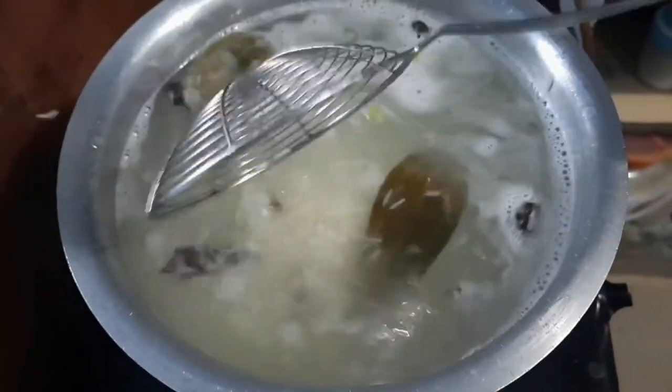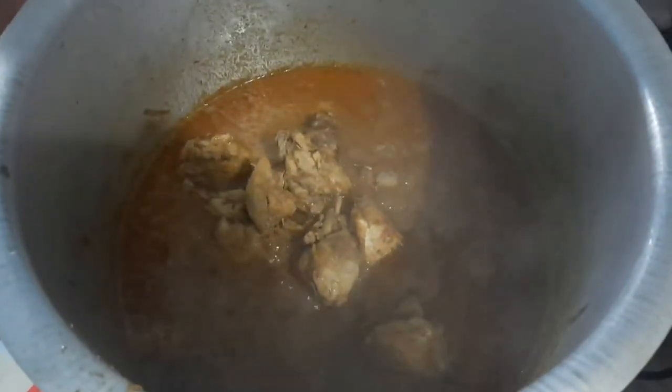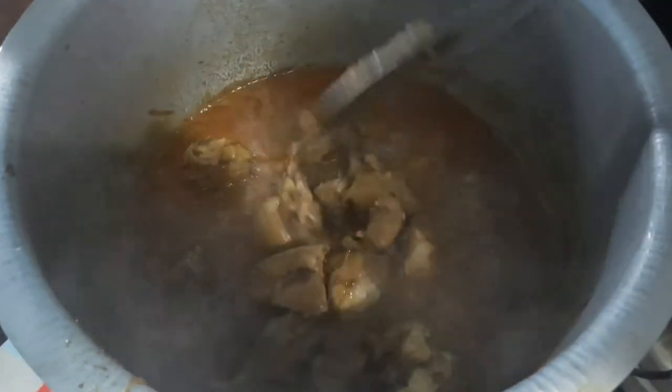Here you can see this is our akhni — the gravy from which we cooked our chicken. Our akhni is ready and we should make it a little bit thick. Now we should proceed to doing the biryani dum.